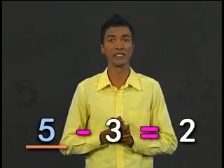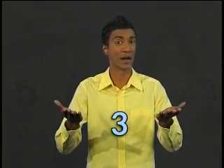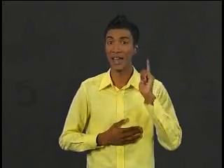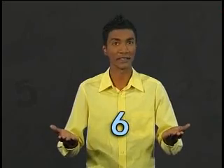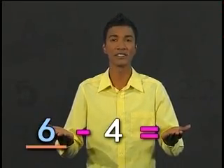I'm sure you see a pattern of numbers developing. We started with 2, then 3, followed by 4, then 5. So the next one should be 6. 6 minus 4 equals 2.